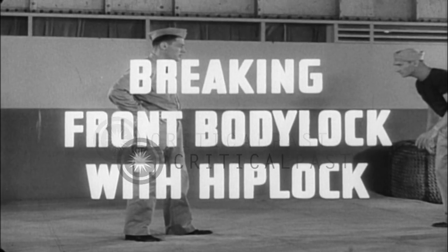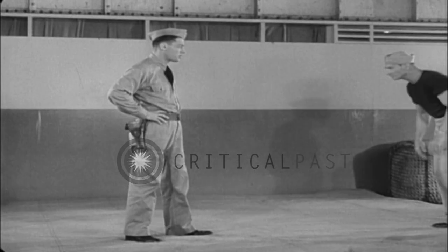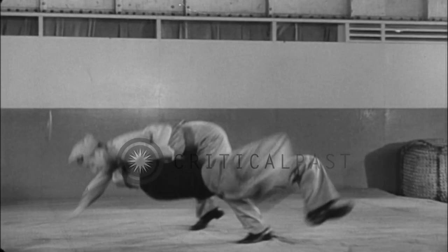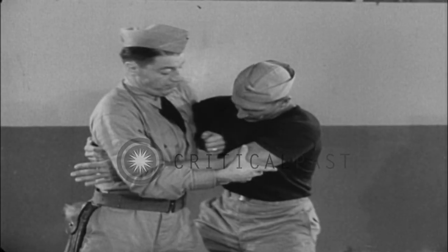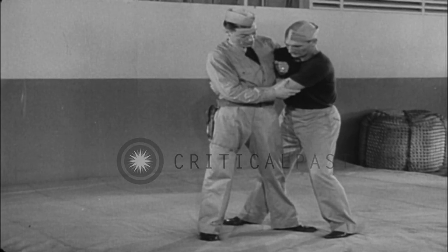Breaking front body lock with hip lock. To counter a body lock, seize the assailant's arm and clamp it at the elbow, then pass your other arm under and around his opposite arm at the chest.